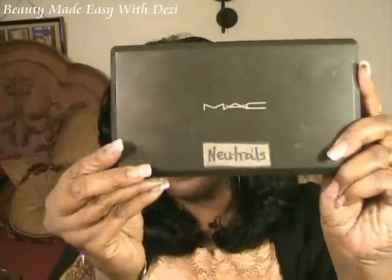Hi guys, thanks for joining me today. As requested, I am going to recreate that neutral eye with a little bit of orange peeking out from underneath the contour shadow. I mentioned that look in my video where I posted my 10 favorite MAC eyeshadows, and here inside my MAC neutral palette are the shadows that help create that look.